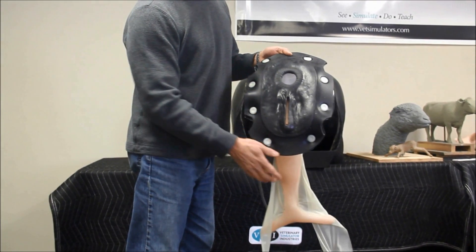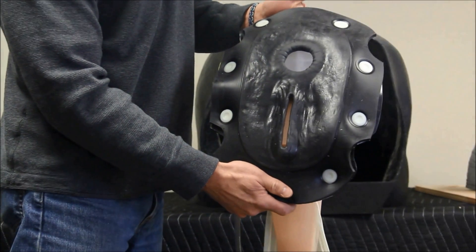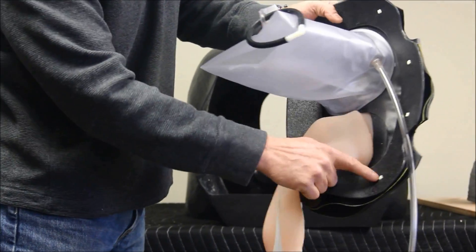This is the equine palpation assembly, which is also a replaceable part. It has a soft perineum panel with anal and vulva openings, which is mounted to an ABS plastic ring via plastic fasteners.